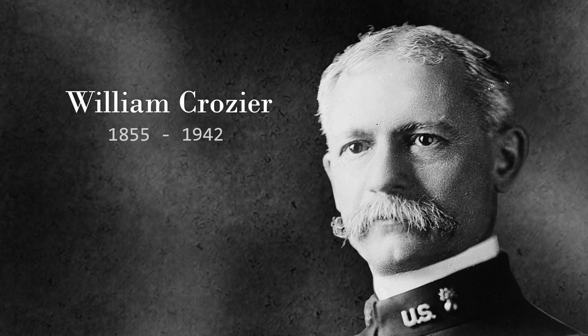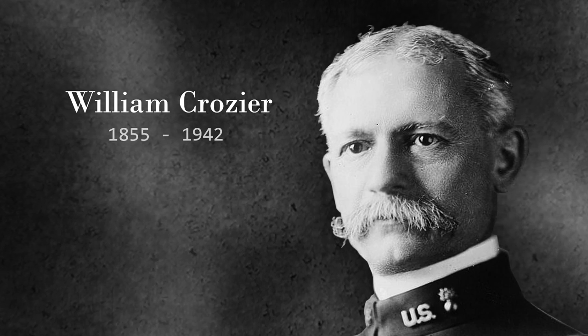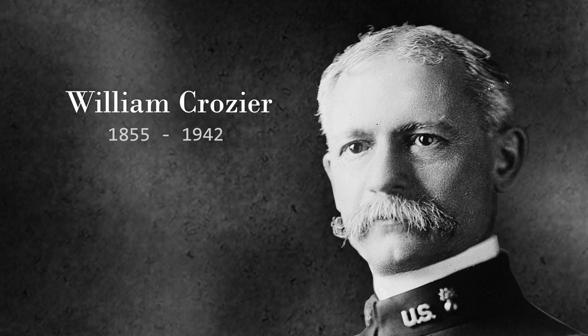Unfortunately, a direct link between this apprehension and the final decision to reinvest in .45 has not been clearly documented. It's more likely that doubts about the .38 poured in from many directions, and the Moros just gave it another drop in the bucket. Brigadier General William Crozier, Chief of Ordnance, would authorize an ammunition test which began in October of 1903.